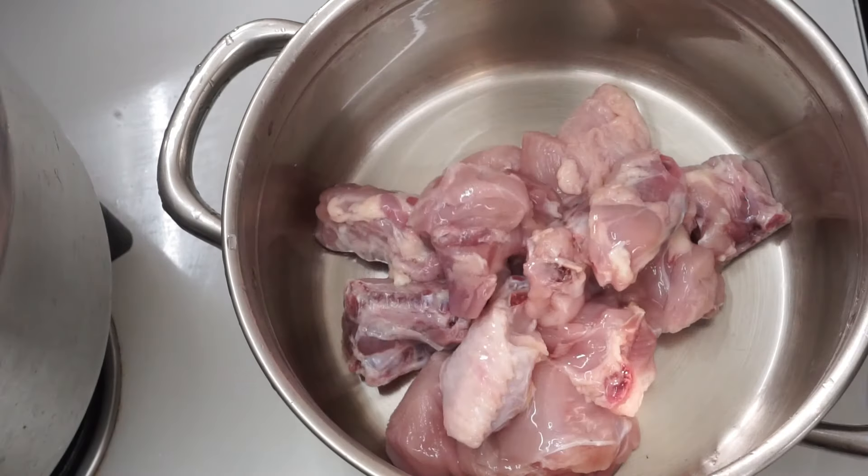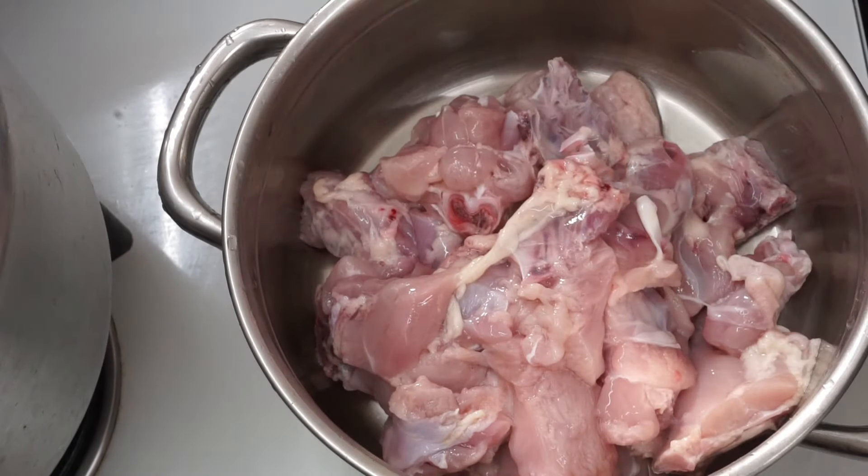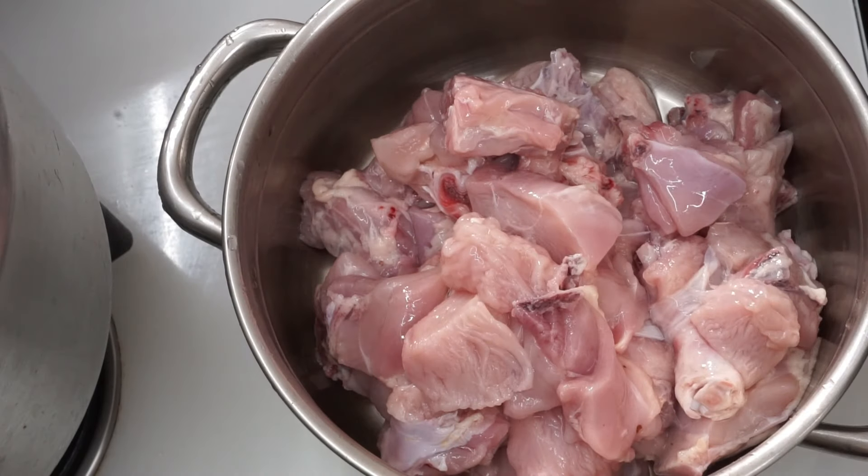Let's start the marinade. If you have a little bit, taste the chicken and you will be cooked in the same way.